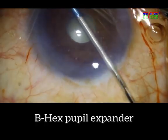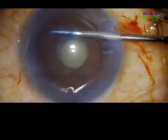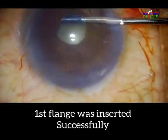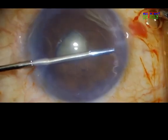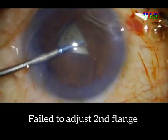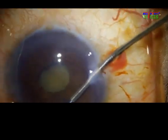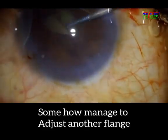The B-Hex is inserted with the B-Hex forceps. The first flange is tucked — so far, so good. This is the first attempt at tucking the second flange; it didn't go as desired. And the second attempt at tucking is successful.